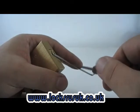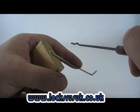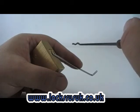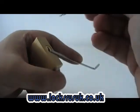Single pin picking was alright but it took a while. The quickest method seemed to be raking, and the snake rake seemed the most effective. The snake and the saw rake were the most effective too.